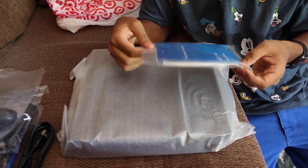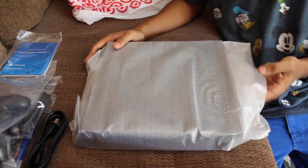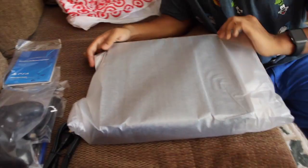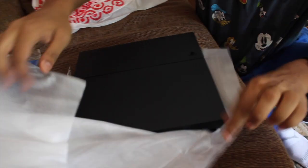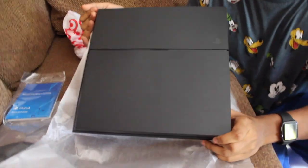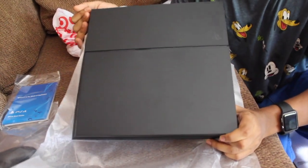Let me see this. Okay Daniel, film. I'm going to unwrap this thing. Oh my God. Smells like new plastic.